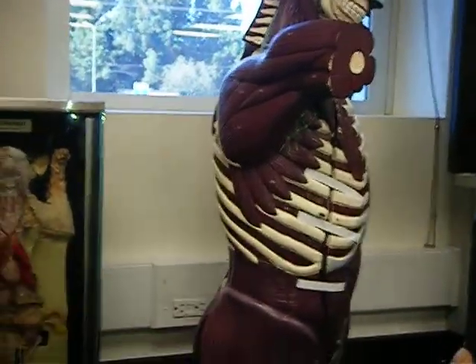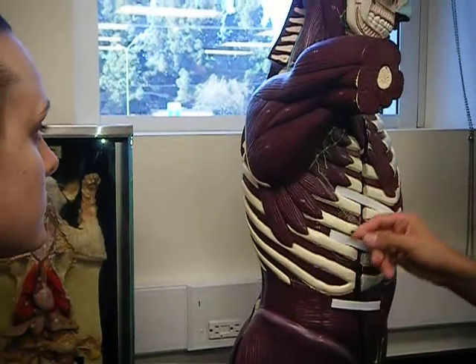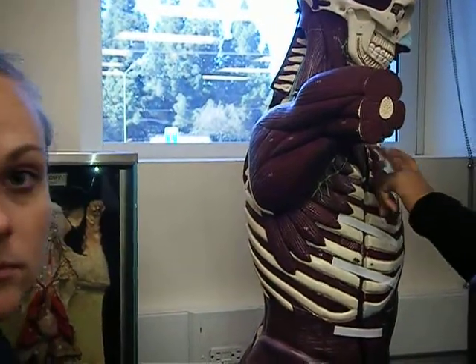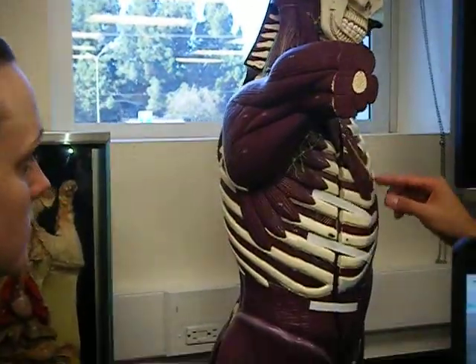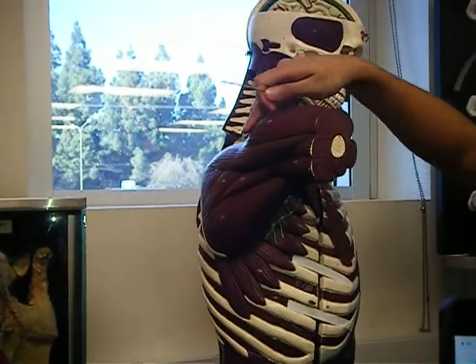It's just serratus anterior — just the ones that medius. Latissimus dorsi. Serratus anterior? This is minor. Pectoralis minor. This is a really muscular specimen. This is a deltoid. Deltoid.